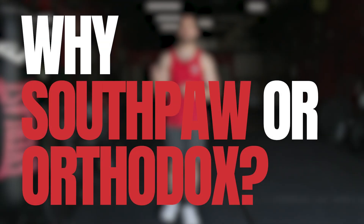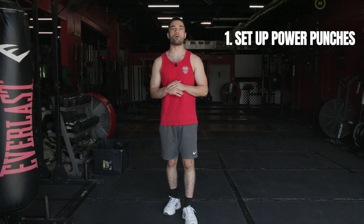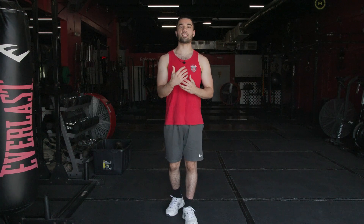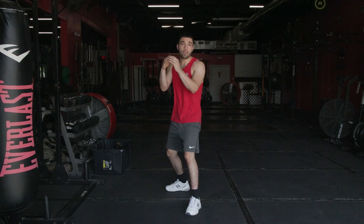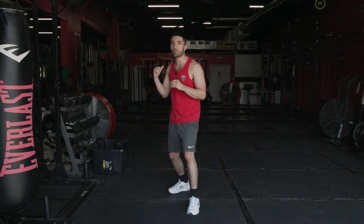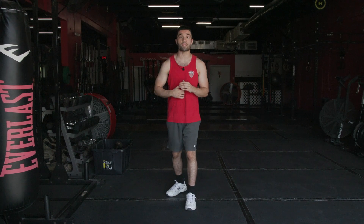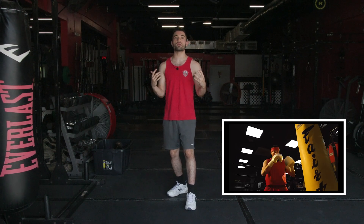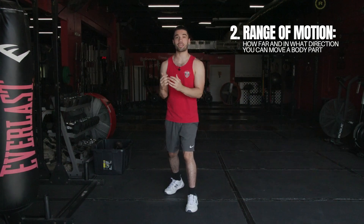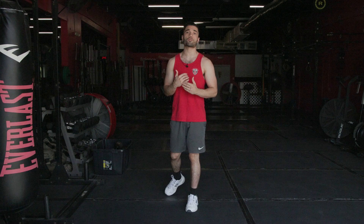Why must you pick one stance over the other? In boxing, we set up our power shots coming from our dominant hand with our non-dominant hand. Boxers will sometimes use their non-dominant hand to reach out or throw a punch to blind their opponent, so they can come back with a nice power shot from the dominant side. On top of that punch being powerful from the dominant side, power is also created from the range of motion it has to go through to reach the target — a much longer range of motion, so force is being created as that motion is performed.